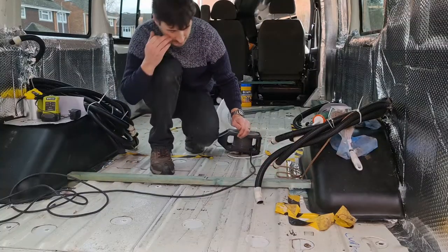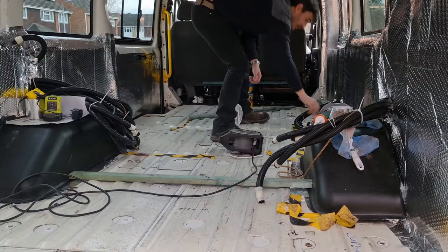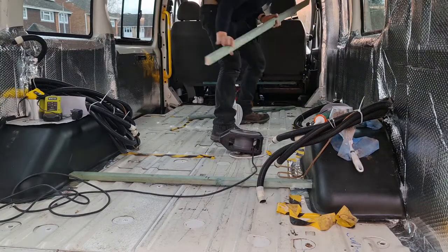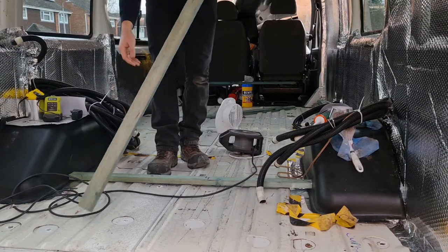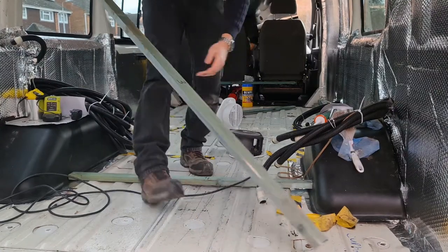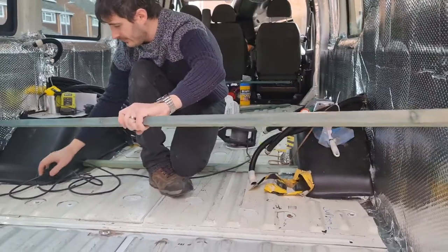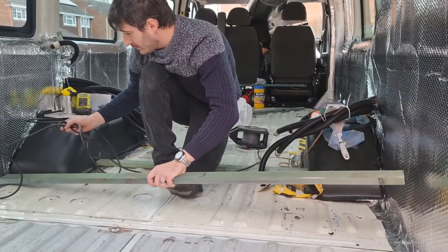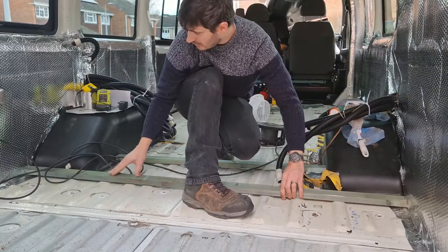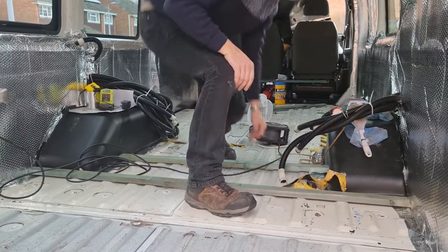Sam has cut and numbered the woods to match the floor and marked on the floor where each piece goes. So we've just got to find the batons and place them — match the numbers like a game. It's like an overly complicated puzzle. Number 3 goes this way and it's 175, so it goes in front of the wheel arches. If we place all of these, we can lift them up one at a time and glue them. It's a good fit — nice and snug. Make sure we don't glue any extension lead under there, that wouldn't be good.